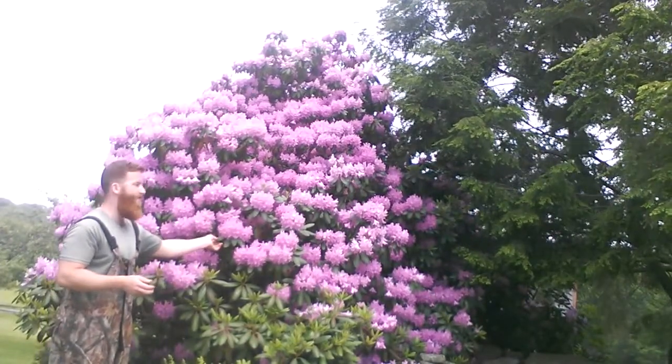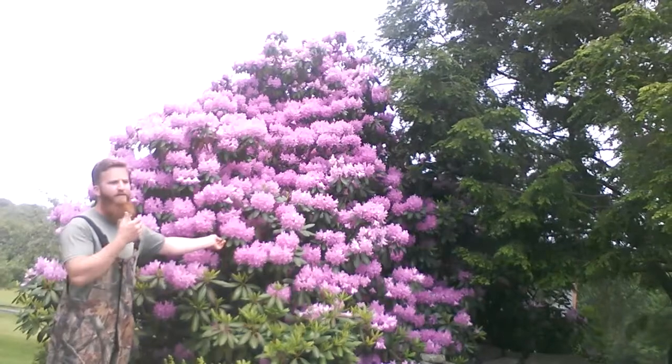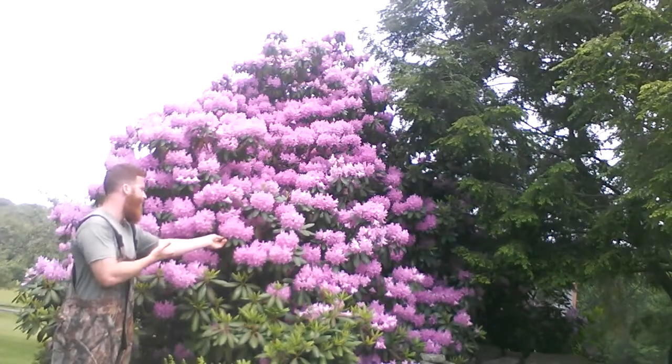Without iron, you can't have this nice green color. You're going to have stunted growth and stunted flowers.